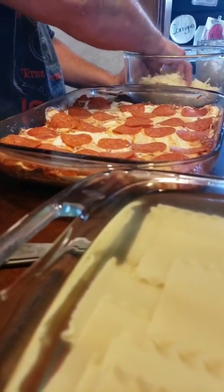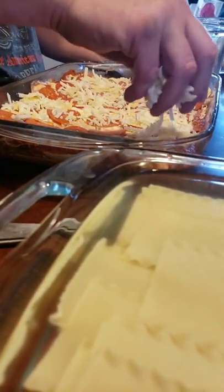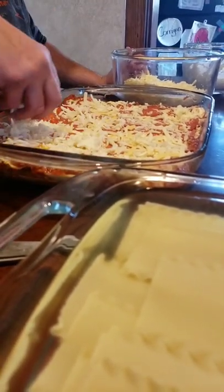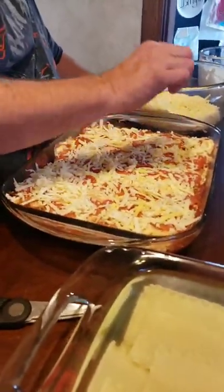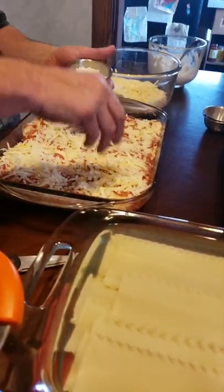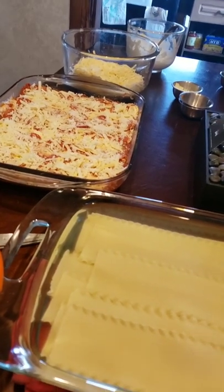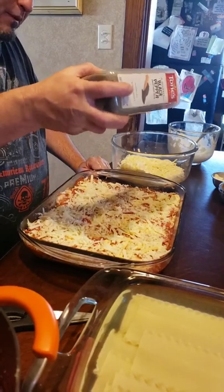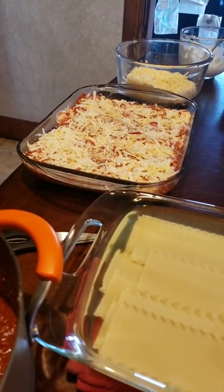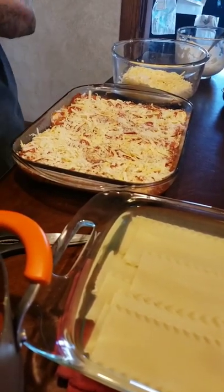There's our ricotta. I'm going to put some more mozzarella. Fresh grated cheese is something else. Romano. A little pepper. Layers — layers of different flavors. Salt and pepper to taste, folks.